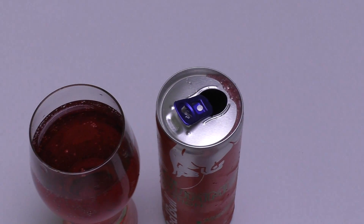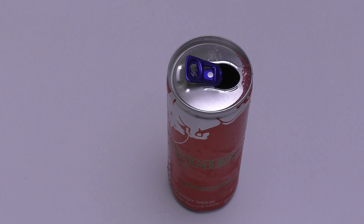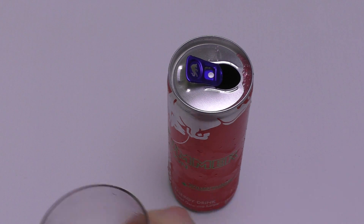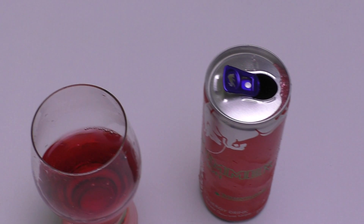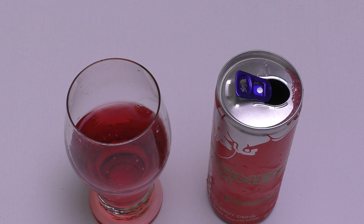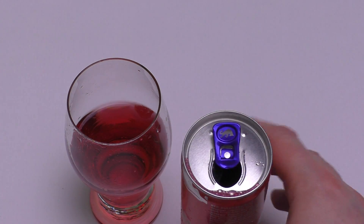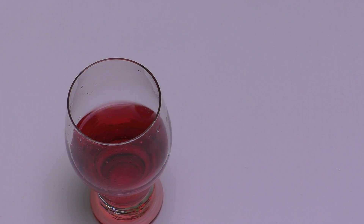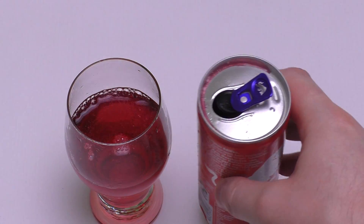Now taste test. Cheers. It's sweet, and it has a dry finish. Now I'm waiting a little bit. Yeah, it tastes like liquid candy.